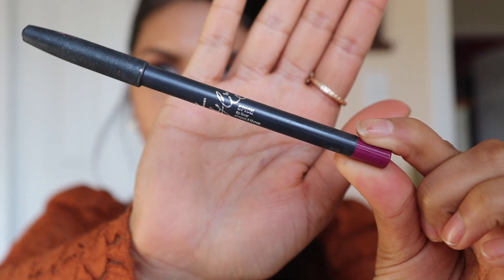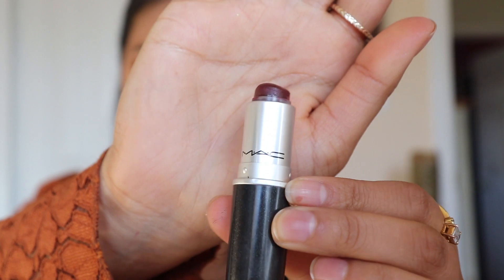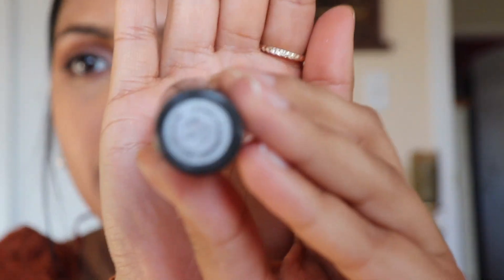Now I'm going to be using the Kylie Jenner lip liner in Spice — it's a nice plum color. Then I'm taking this lipstick by MAC — I don't know what the shade name is, which is so disappointing because it's one of my favorite shades, so I'll have to find that out.